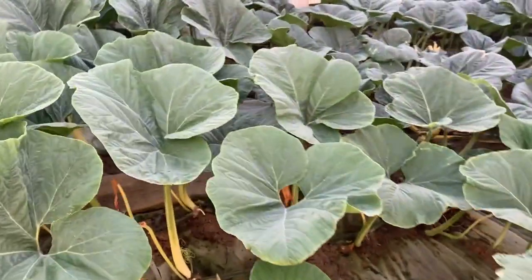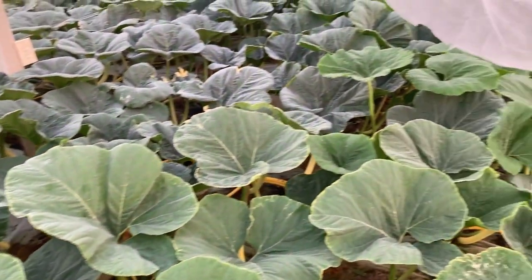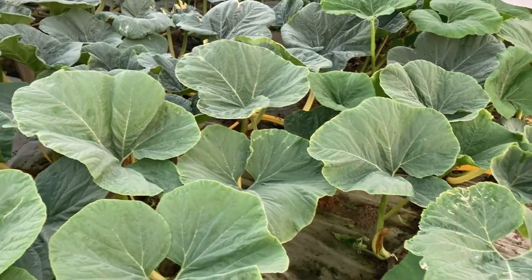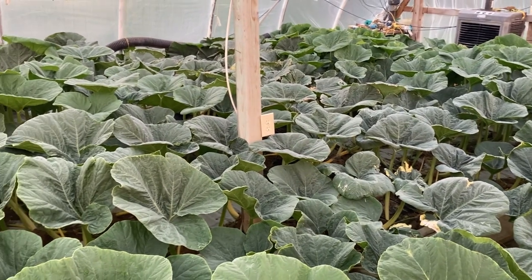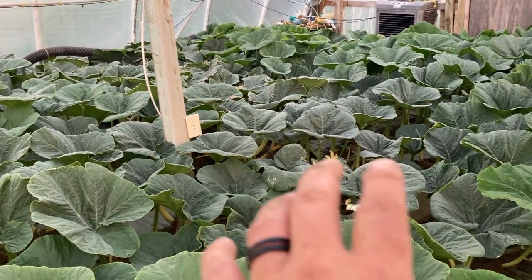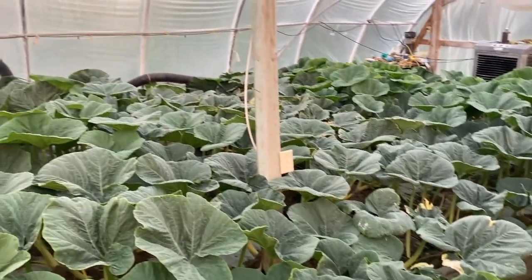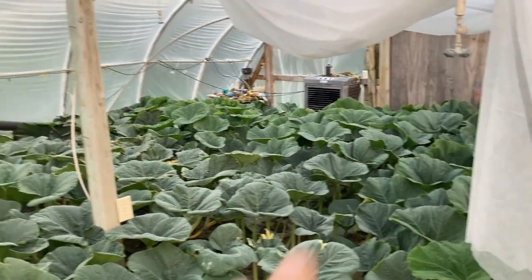The roots on this thing — I've been getting a ton of double root action going on. That means there's two roots coming off the top of some vines; they're just really, really good. Once again there's a little burn, and they're probably gonna get some more burn this week because we're going to be in the hundreds for the next two weeks. It is what it is — it's Kansas.